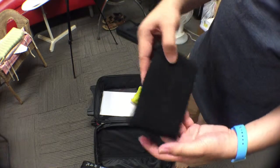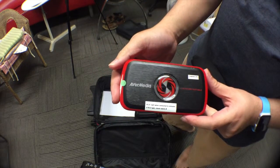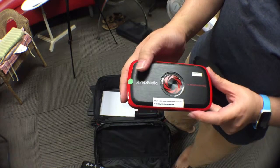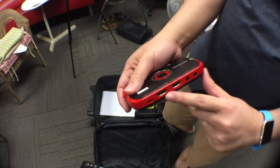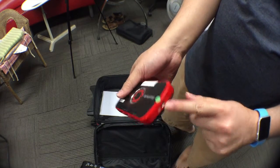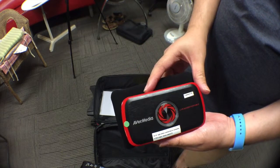That's the AvaMedia screen grabber. We use this to grab whatever display is coming from the presenter's laptop. It basically takes in an HDMI input and sends the signal down USB to the laptop. That's the AvaMedia Live Gamer Portable.